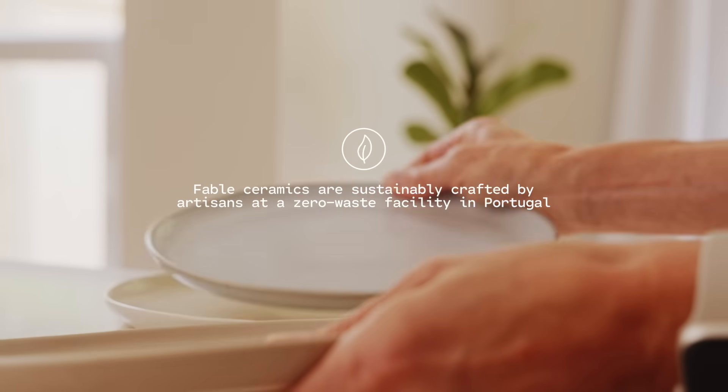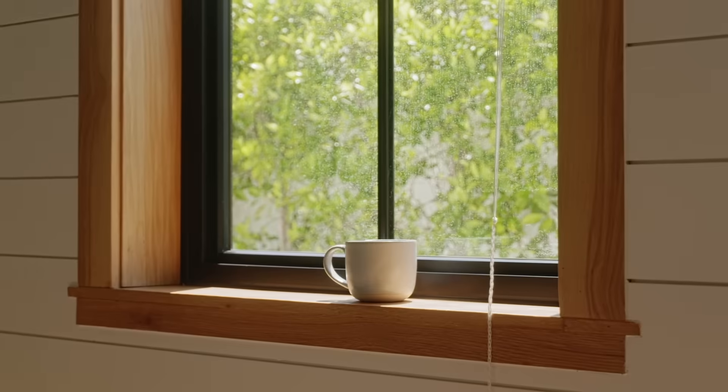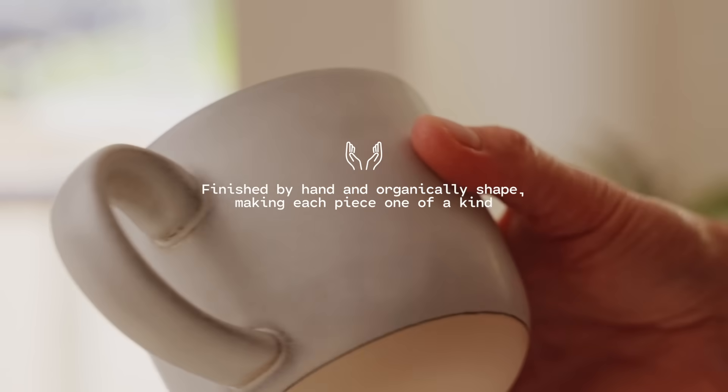I am just so incredibly proud of this collection. I feel like Fable really aligns with the values that I have. Every single item was sustainably crafted by artisans in Portugal at a zero waste facility. They all have this organic shape and they're all one of a kind because they're all slightly different. There's just a lot of character and so much love that went into these items.